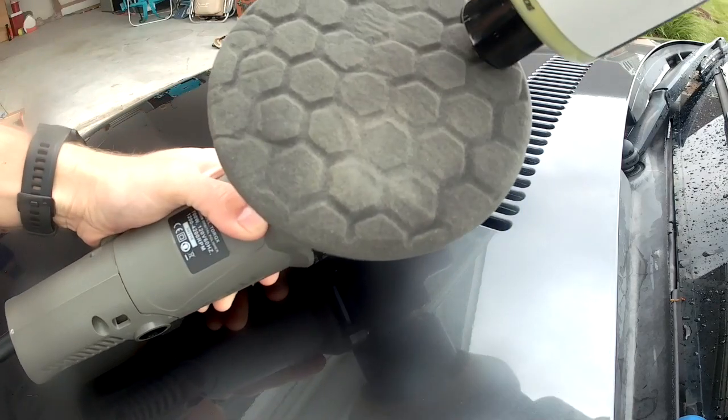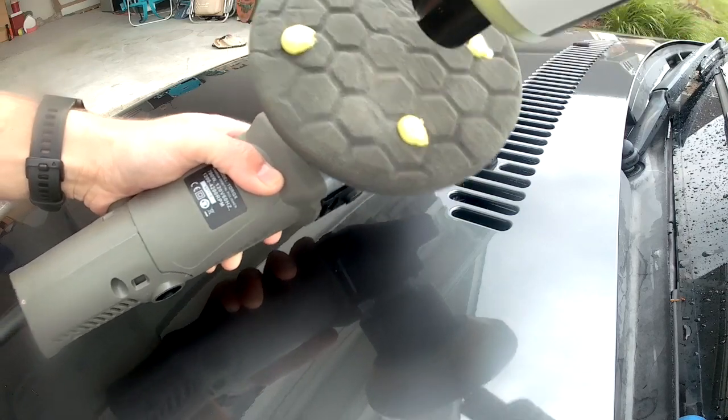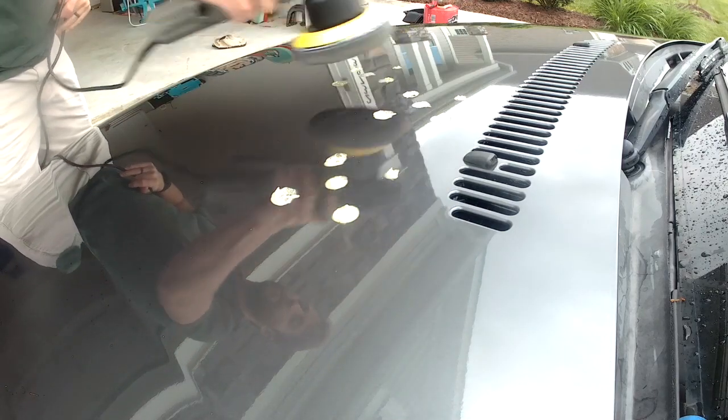Again, you're going to apply five dots worth of wax in some type of X shape, and then when you dab the car you want to dab roughly a couple foot section, whatever you're comfortable working with.